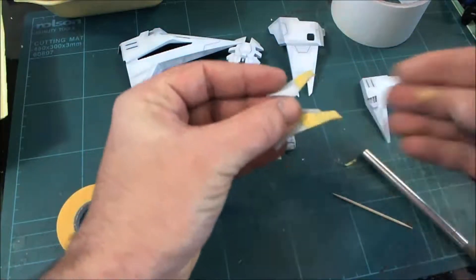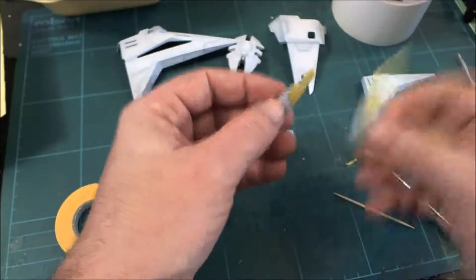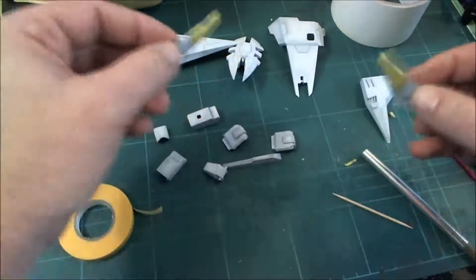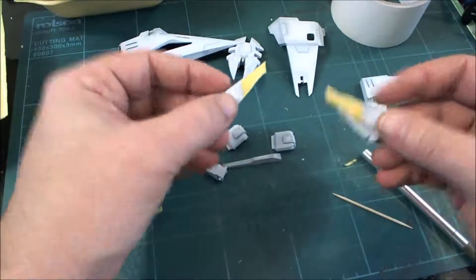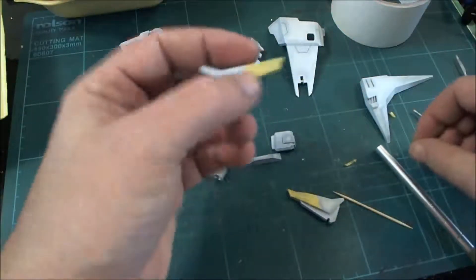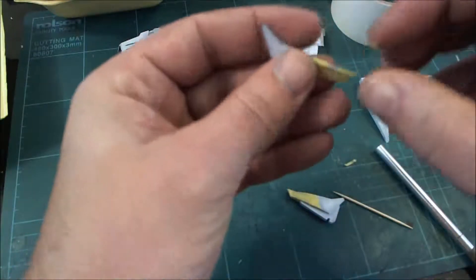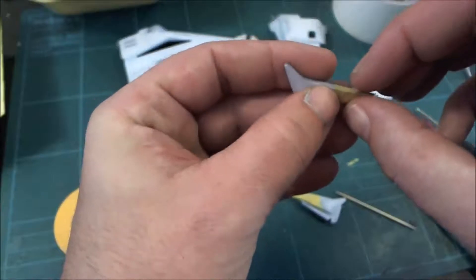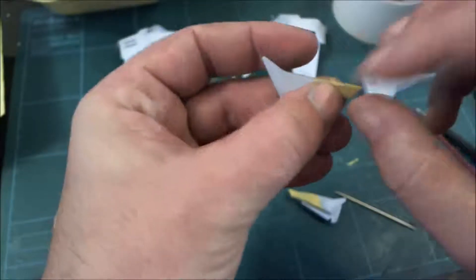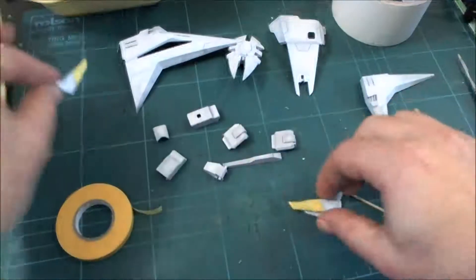I'm going to stop the video here and continue with the masking process off-camera. Some of the pieces will have larger tape on them because there are larger areas to cover, while others won't need as much. One thing I will mention is bleed-through - you have to be very careful with it, it will happen and there's not a great deal you can do to stop it. I'm just adding a little bit of extra tape to protect that area a bit more.